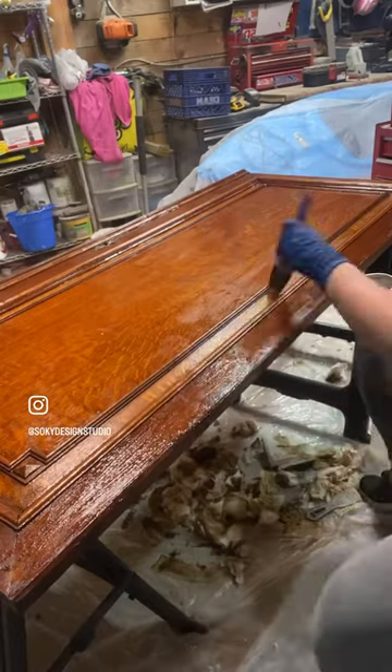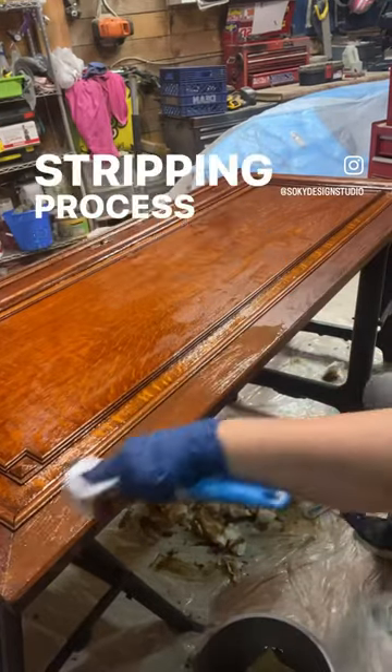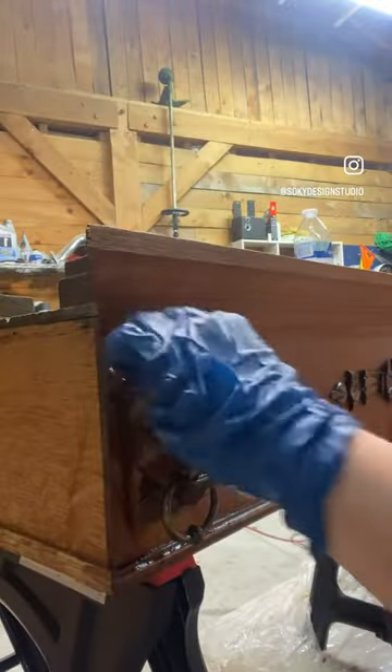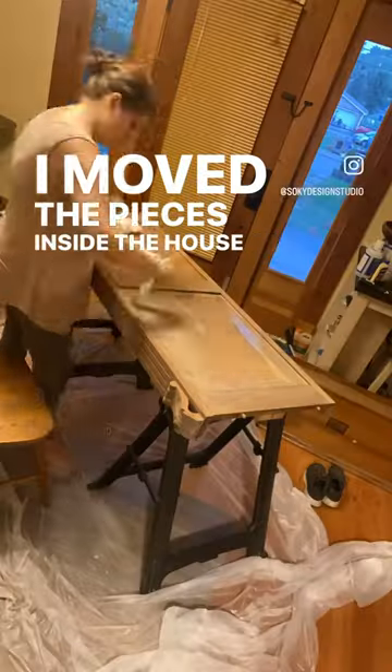Which means it comes apart. Once we got the wardrobe disassembled, we started the stripping process piece by piece. Once the stripping was done, we did a finished sand and then I moved the pieces inside the house.